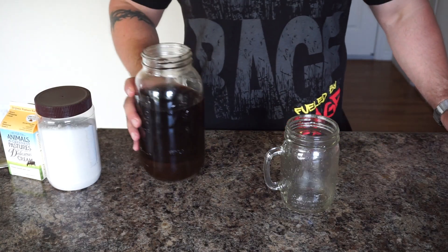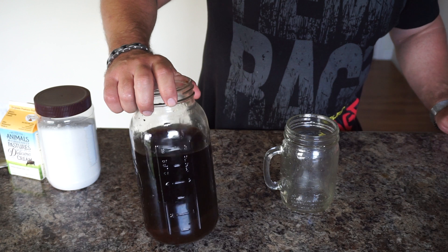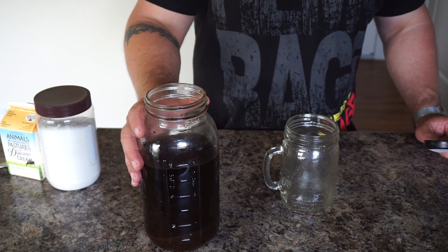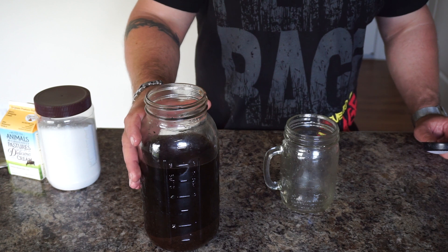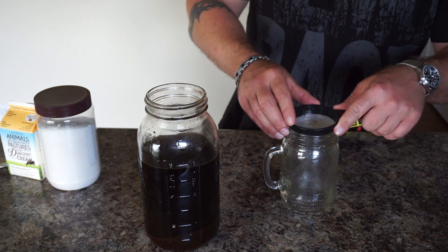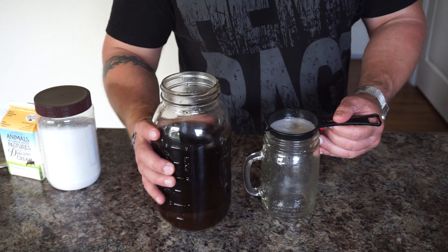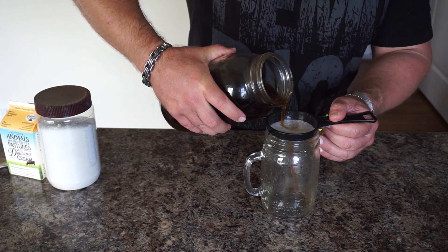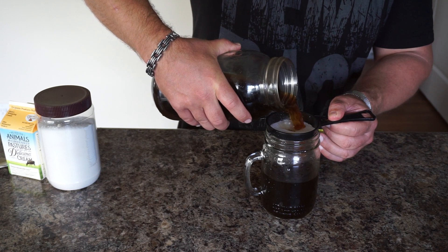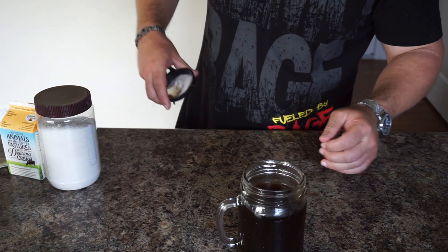Okay guys, it's been 24 hours and the coffee has brewed in the cold water — as you can see, it's turned the water black. I tried a couple of different methods to filter it. The regular coffee filter paper took way too long and didn't work out. So I found this really fine mesh strainer and it actually gets all the grinds out even better than paper and a lot faster. You guys can experiment with different strainers and filters to see what works best.